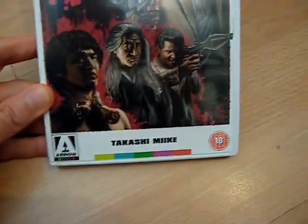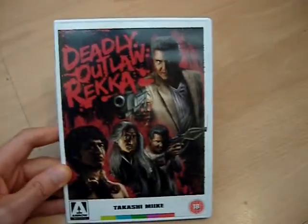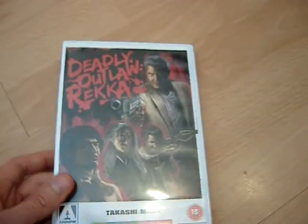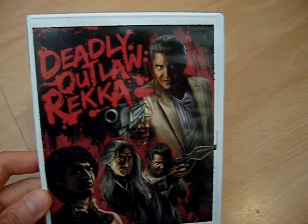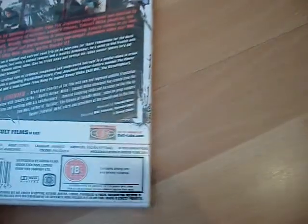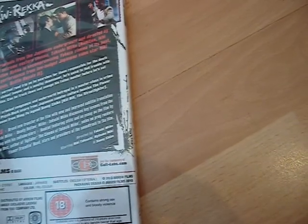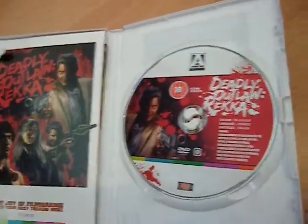Something completely different now — it's Deadly Outlaw Wrecker, a Japanese Yakuza movie from Takashi Miike. His films are a bit hit and miss with me. I prefer his more disturbing horror kind of stuff; his Yakuza films are a bit long-winded, a bit too slow. But I thought I'd give it a go — I've got a fairly sized collection of Takashi Miike films, so this is another one for the collection. Special features: you get interviews with the director, and that's it. But it's uncut — you get a book, the poster, and the reversible sleeve.